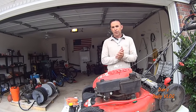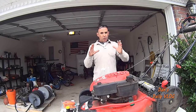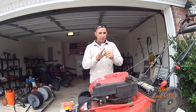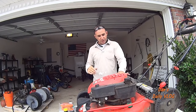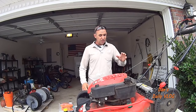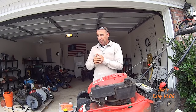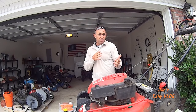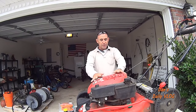Hey guys, we are continuing with our lawn mower maintenance repair video series. We've done four videos so far — this will be video number five. Check the playlist this video is attached to, and at the end of the video you'll see a picture you can click to go to the playlist, where we drain the oil, changed front wheels, changed the front frame axle cover, the belt for the transmission, the blade, and the blade adapter. But what would a maintenance and repair series be if we didn't get to the engine — that's where most people are going to have their problems.